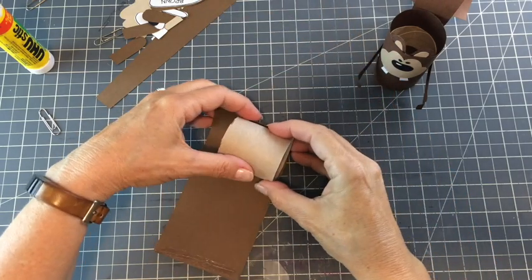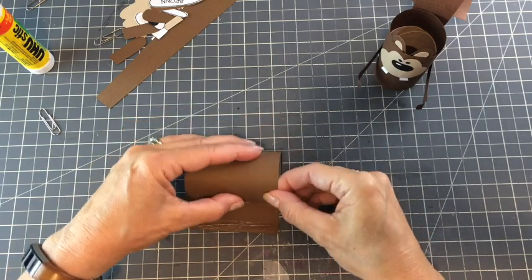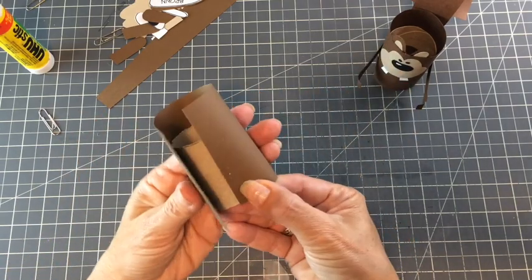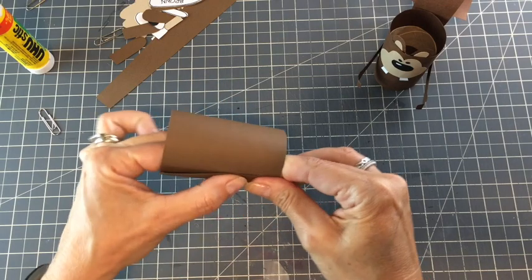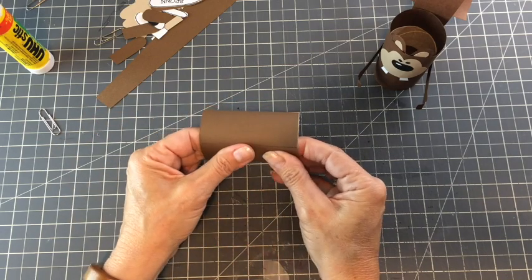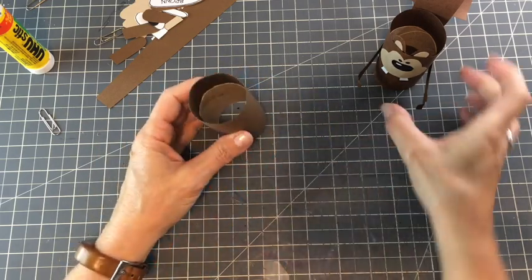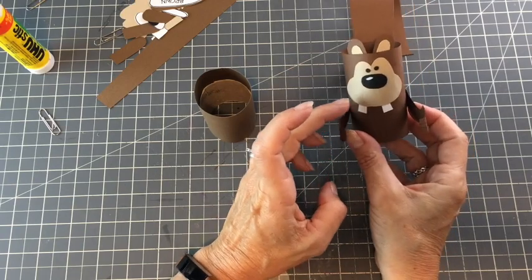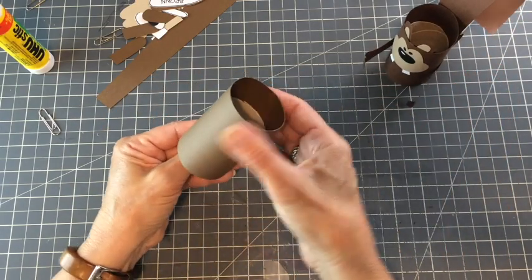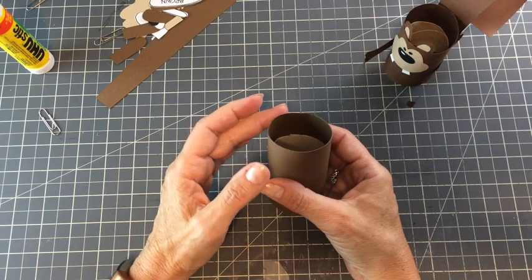We're going to get started by wrapping brown cardstock around a toilet paper roll, which I've cut. If you want to do this with younger kids and make it a little easier, you could do it full size and have them glue the paper right onto the toilet paper roll. The chipmunk would be a little taller, but there's no reason why it wouldn't work — you'd just have a little longer body. Just disregard the 3x6 inch measurement and wrap your toilet paper roll to whatever size it is.